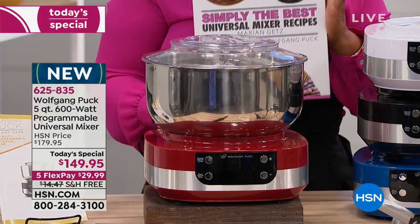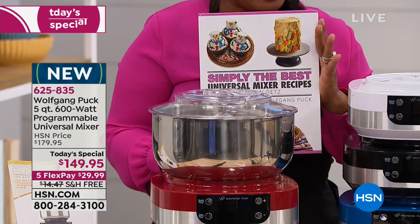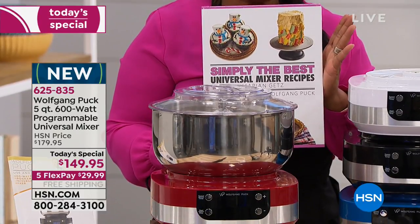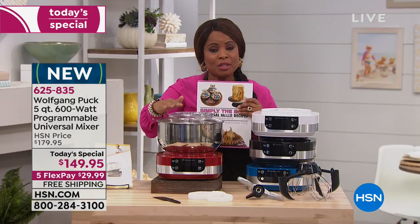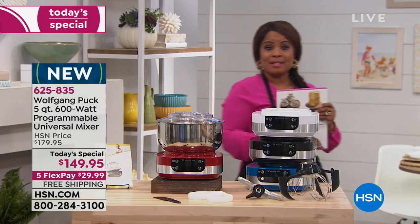By the way, Marianne has created a universal mixer cookbook. If you are new to HSN, she creates some of the most fun recipes. You do get 13 recipes when you order our today's special. Don't miss your chance to get it.